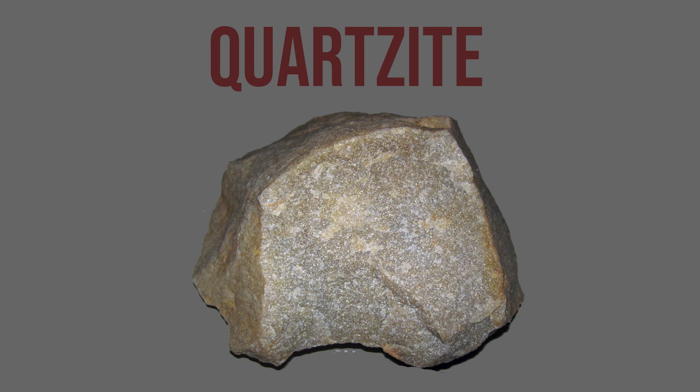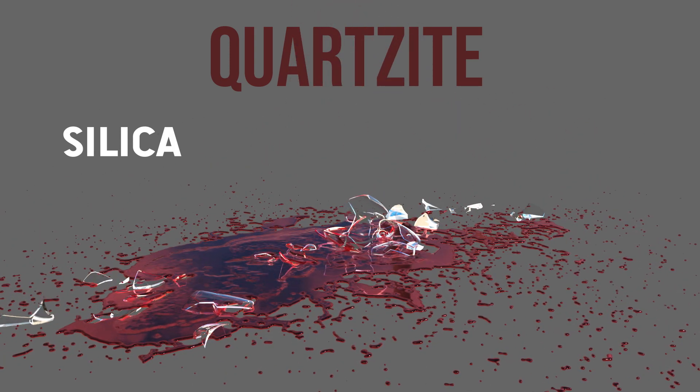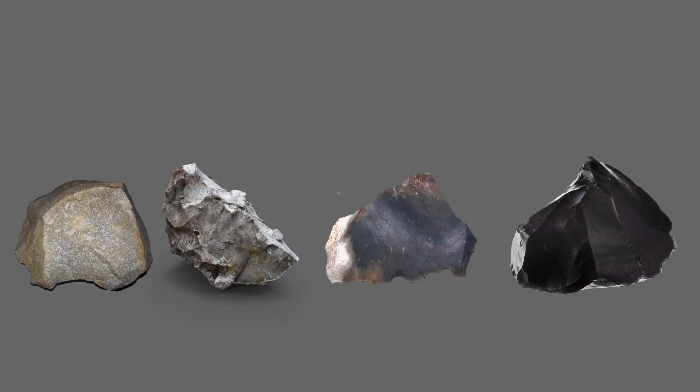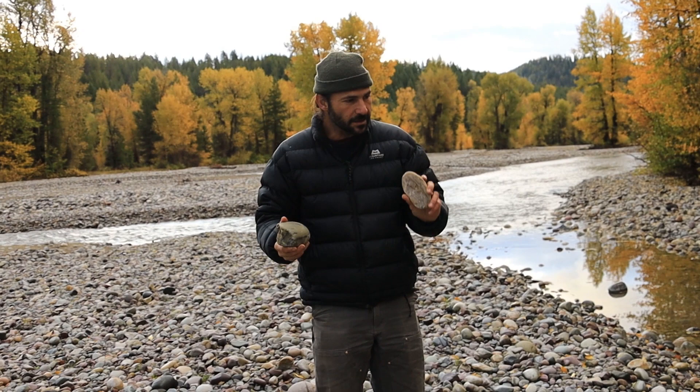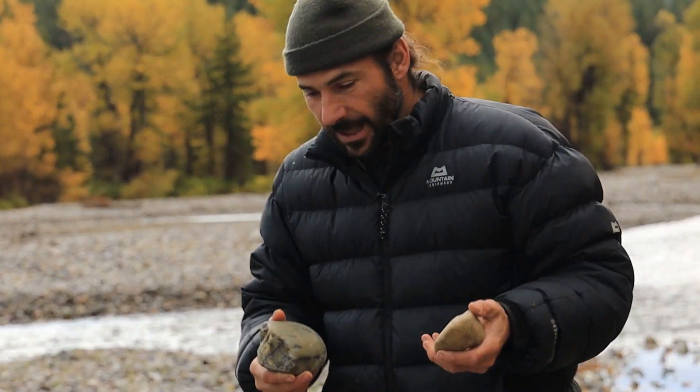The gist of it is that quartzite is composed of silica, which is also what glass is made out of — and we all know that's sharp. In the past, people would find rocks like this out of quartzite, or maybe flint, chert, or obsidian for their stone blades. Those are some of the stones we're looking for, and it's why it's good that we have quartzite here. So we know this is quartzite — that's a good sign. Quartzite has a lot of potential.